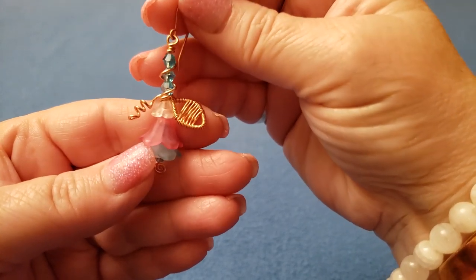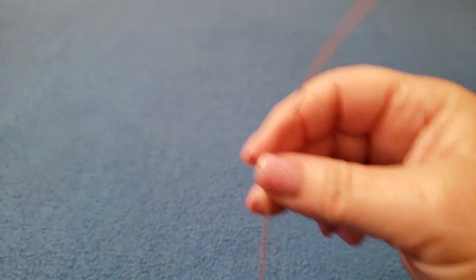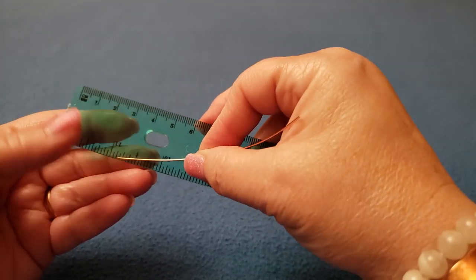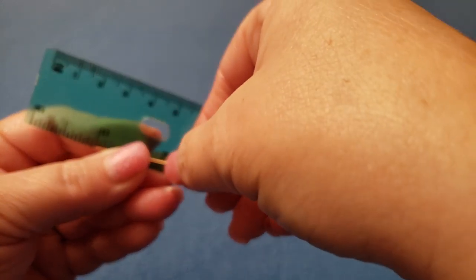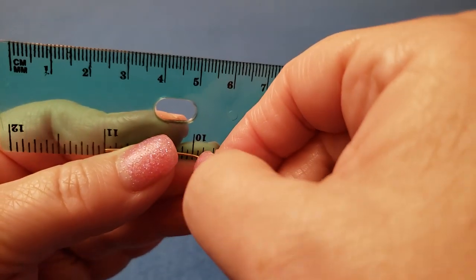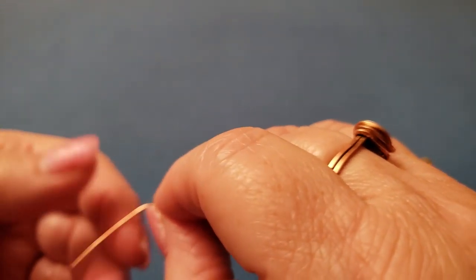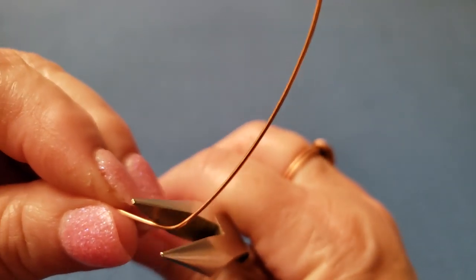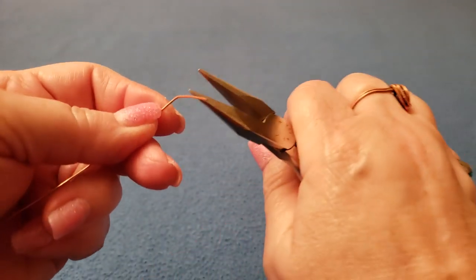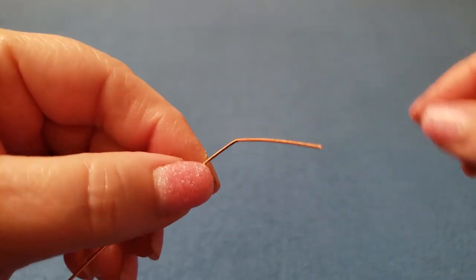Let's begin — we're going to start with making the leaf itself. Take your four-inch piece of 20-gauge wire and your ruler, and measure one inch and give it a slight bend. We just want a slight bend, but we do want it to be a crisp bend. I use my nails there, and then crisp it up with my chain nose pliers — go on both sides and give it a squeeze.